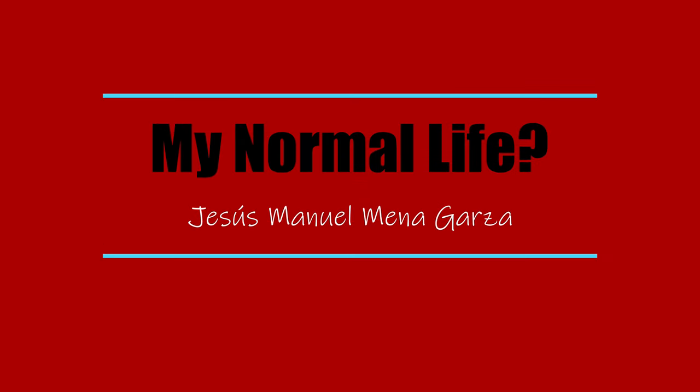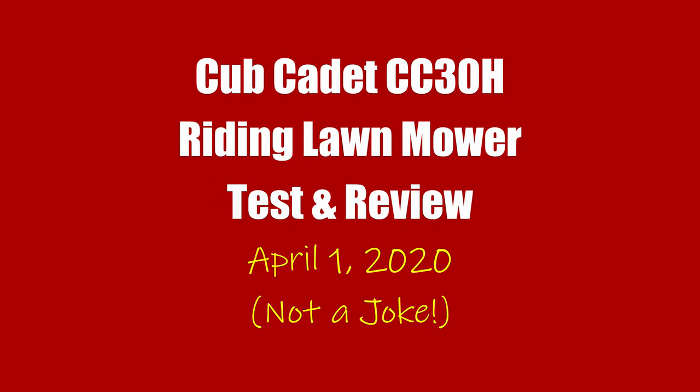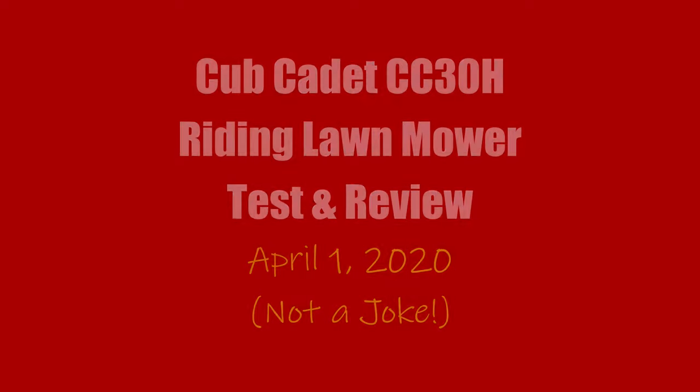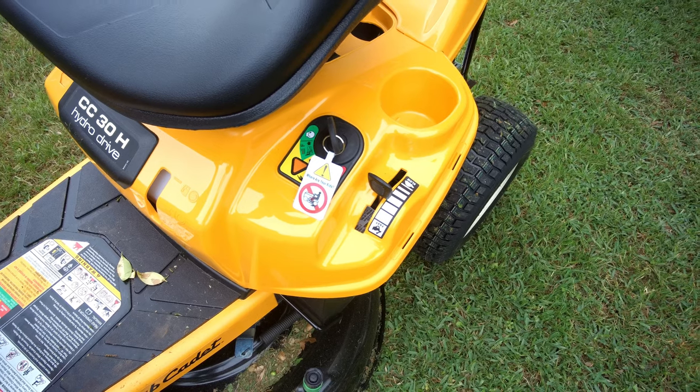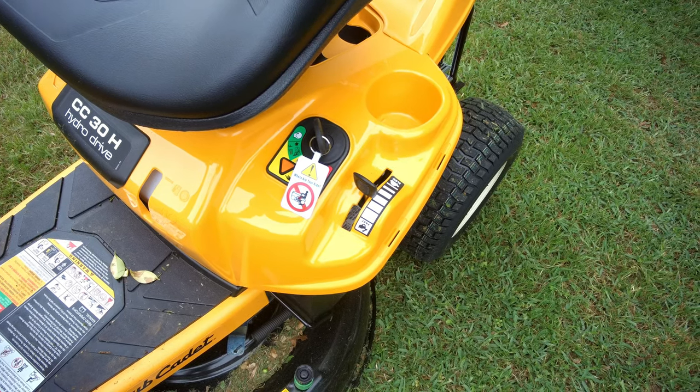This is Jesus Manuel Menagarza and this is my normal life — I think it's relatively normal. Recently I purchased a Cub Cadet CC30H, a very diminutive lawnmower. I like it. It's good enough for me. I don't have a gigantic lawn; I only have a third of an acre.